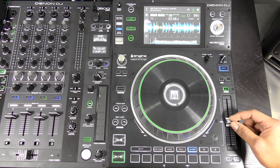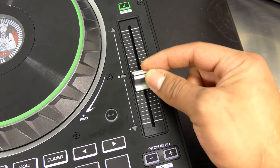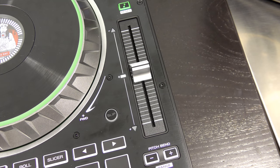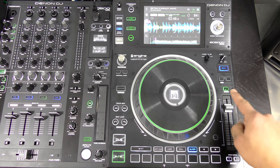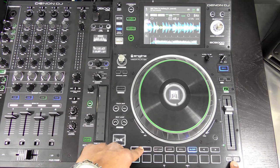On the right side of the player there's a pitch slider with a really nice stiff resistance. There's no click in the center but a center light so you can tell when it's at zero. Arrow up and down help you know where to move the pitch fader when using the second layer mode. There's also a slip button, pitch bend buttons, and when you press shift you can switch the pitch range between plus or minus 8, 10, 20, 50, and 100.